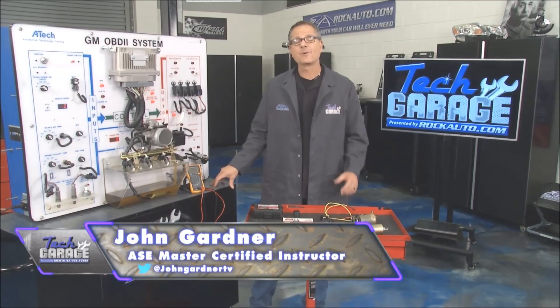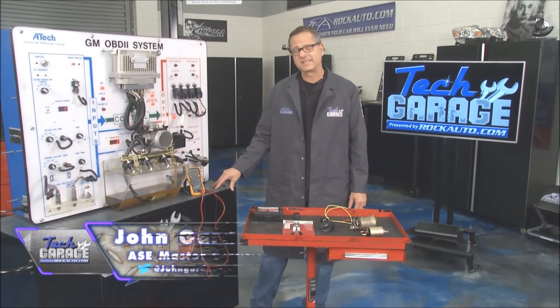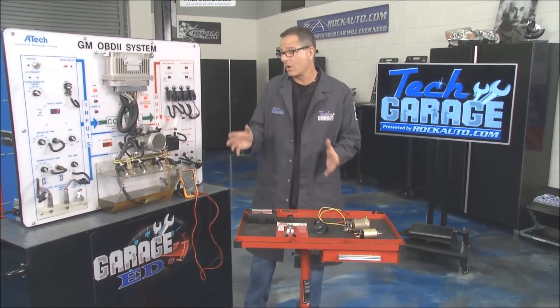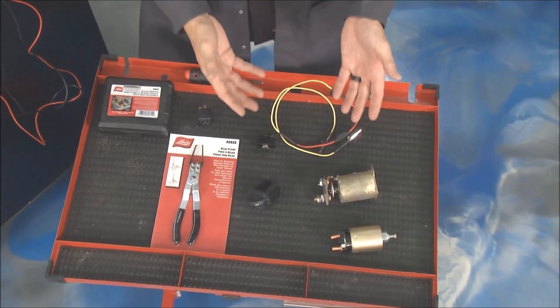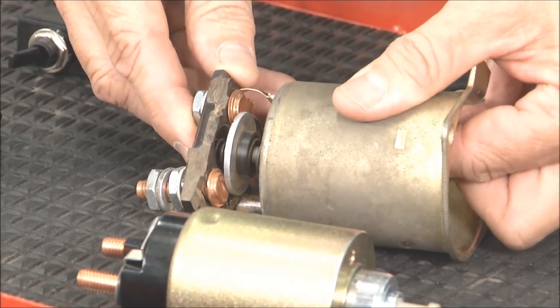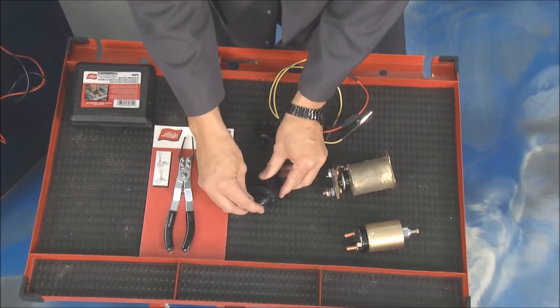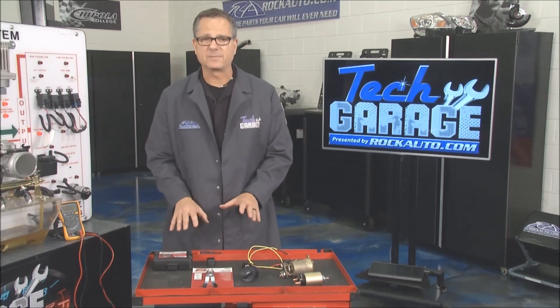Welcome back to Tech Garage presented by RockAuto.com. We're making great progress on our garage ed segments and this one's all about control switches, relay stuff that makes your car work. It could be as simple as a solenoid switch like a starter — when it engages it makes a contact and allows voltage to go to your starter. You could have a four-wheel drive switch, a toggle switch, but I want to focus on relays because they're super important.